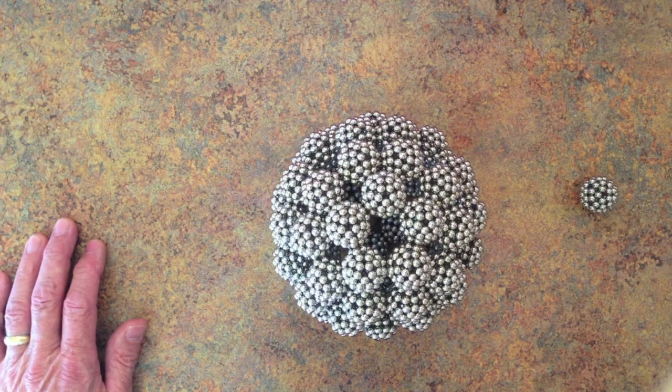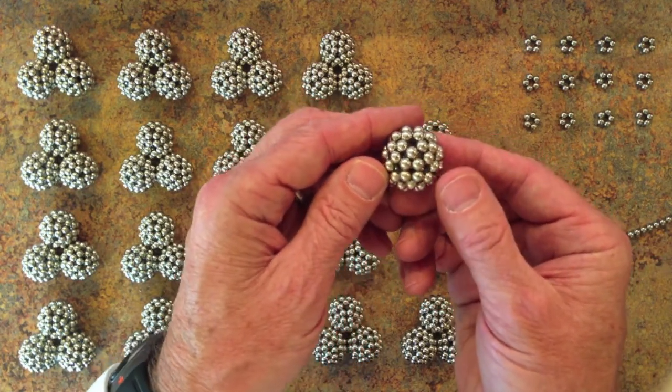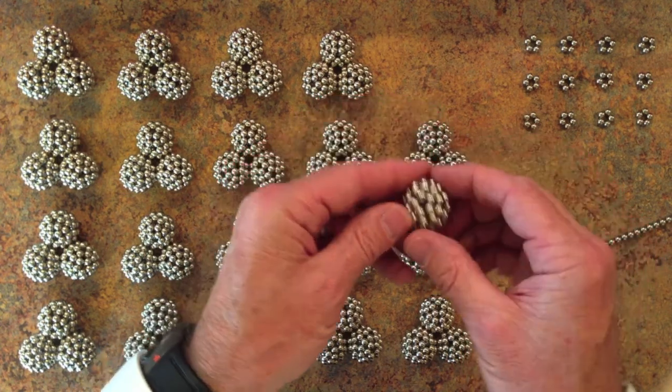It is a really, really pretty shape. The mini spheres are the subject of Zen magnets contest number 14. The winner built one of these in 18.4 seconds using the following technique.